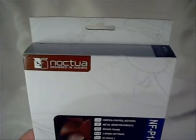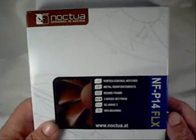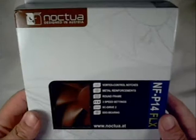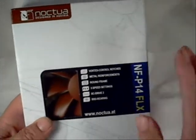First thing we're going to do is have a look at the package itself. A little different colored package than the other ones I've seen from Noctua. Usually they have like a blue and a brown packaging. I don't know if this is a new style of box, or just something that they are doing just on this fan.